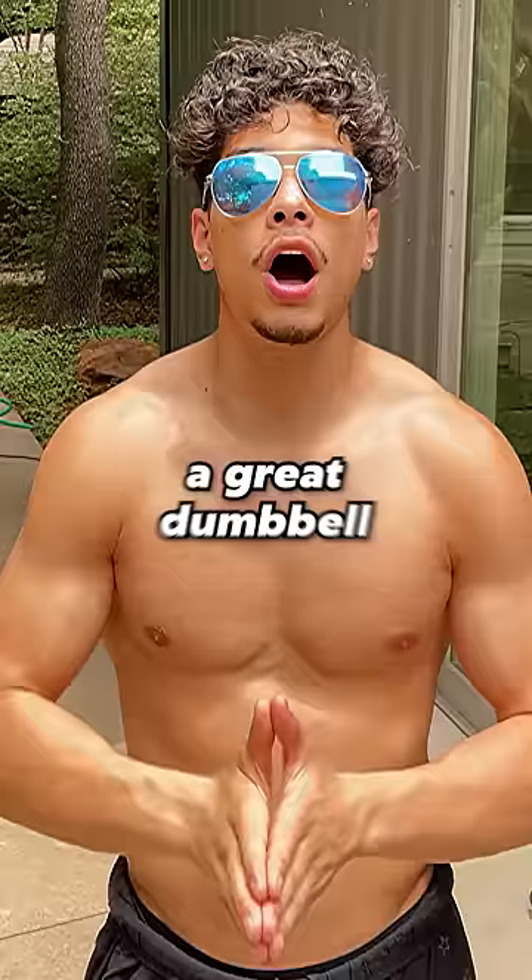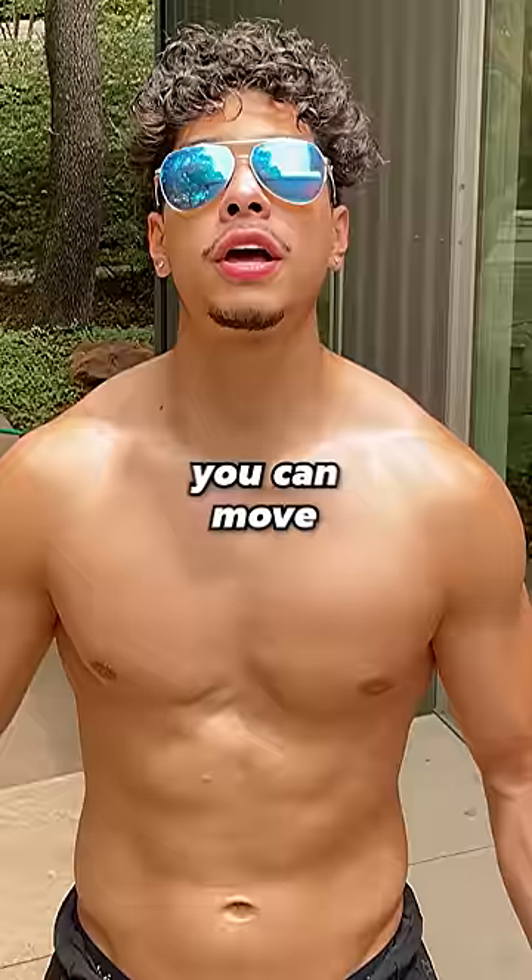A great dumbbell alternative is hip hugs. This is the best dumbbell exercise to hit the rear delt — you can move 40, 50, 60 pounds easy. And once you do that, growing your rear delt becomes easy.